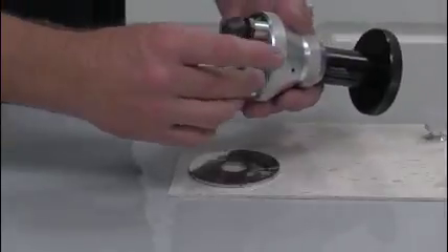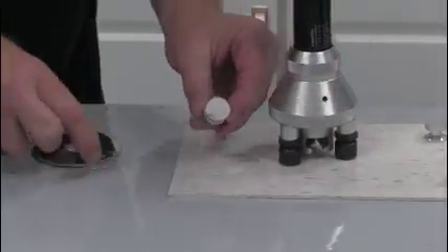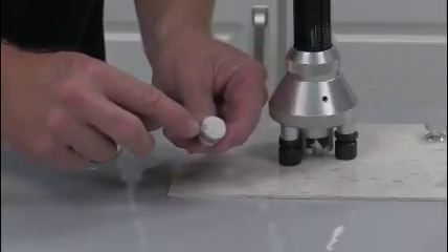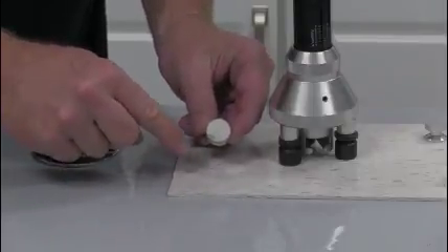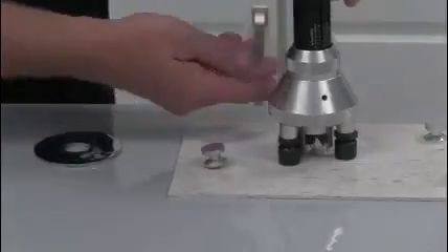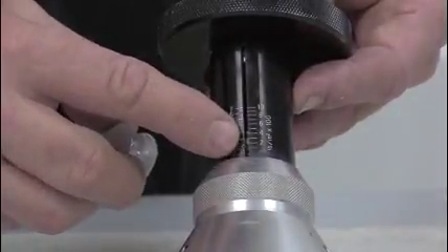Now we examine it, and what we find is that this dolly actually pulled some of the substrate out. You can see there is some glue failure on the outside, so this would be reported as a percentage of substrate failure and a percentage of glue failure. We can also see we failed at right around 100 PSI.